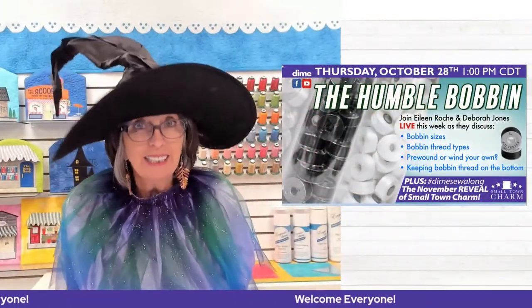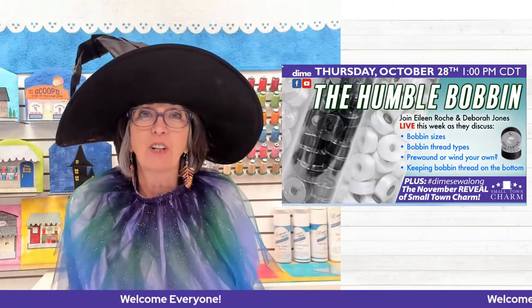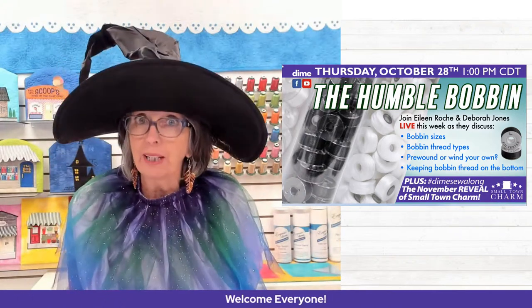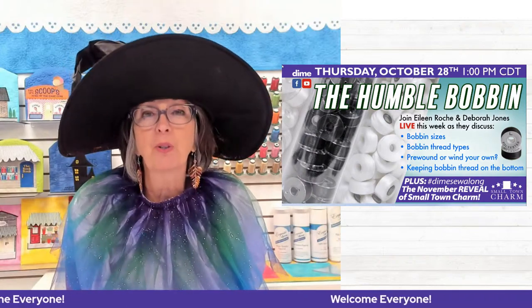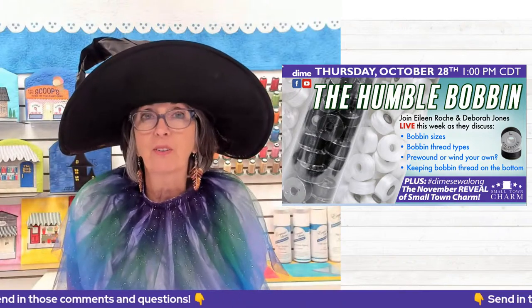I'm Eileen Roach, and happy Halloween! We are going to have some fun today talking about the humble bobbin. I know it doesn't sound very exciting, but it's a pretty important key to successful embroidery. It's an ingredient that you want to make sure you have the right type in your machine. And there's a lot to learn.